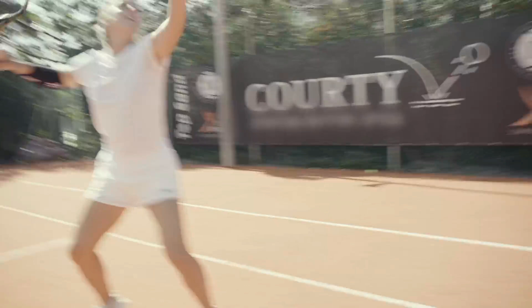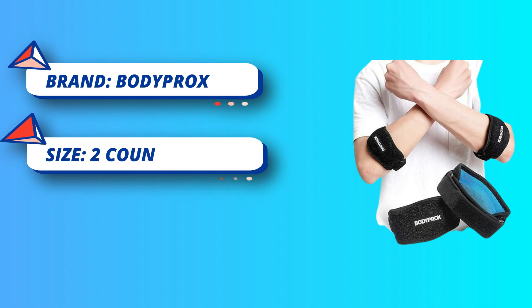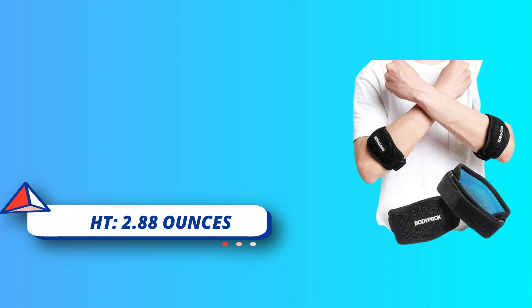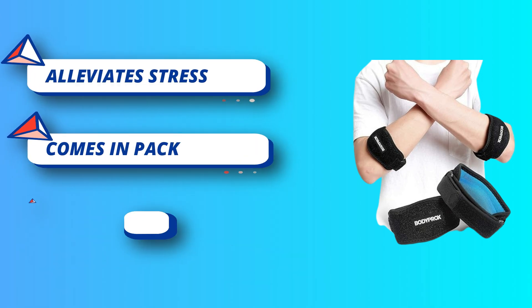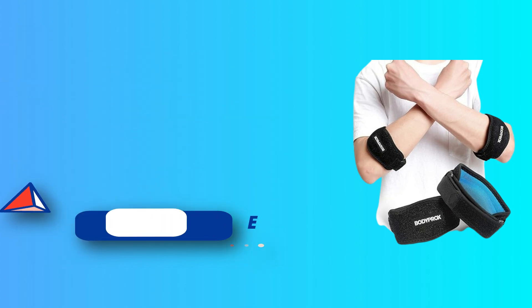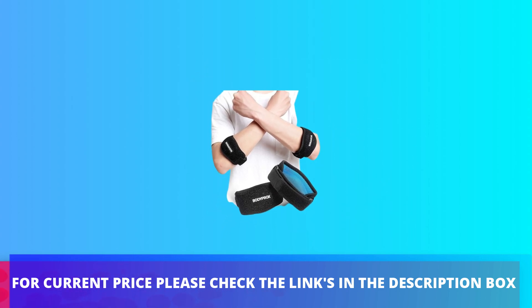Customizable fit — featuring three adjustable straps with secure hook-and-loop closures, this tendonitis elbow brace can be easily adjusted for a snug, personalized fit. It stays firmly in place without slipping, ensuring consistent support and comfort for both men and women on either arm throughout the day. For current price, please check the links in the description box.